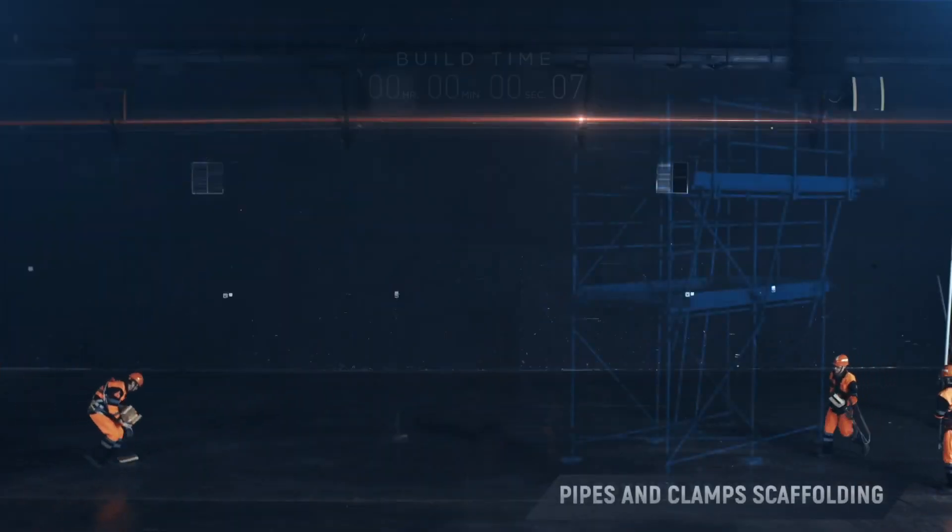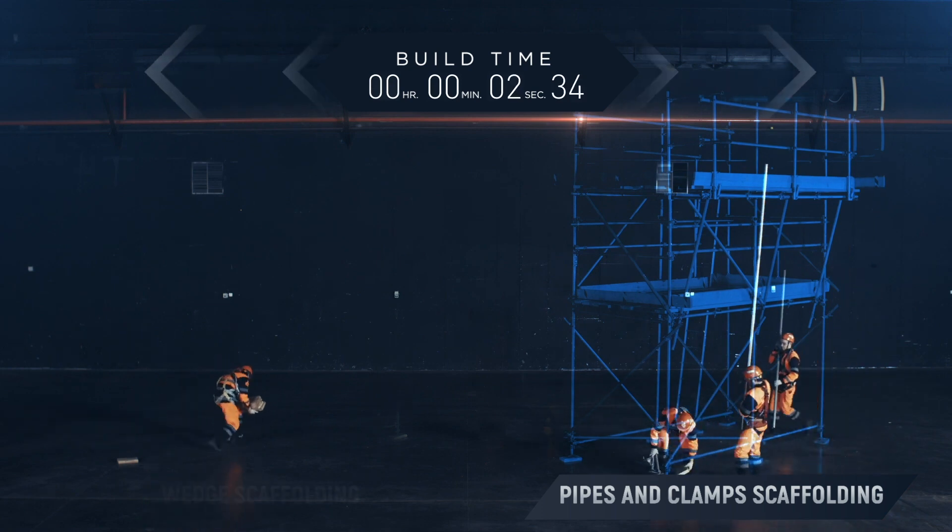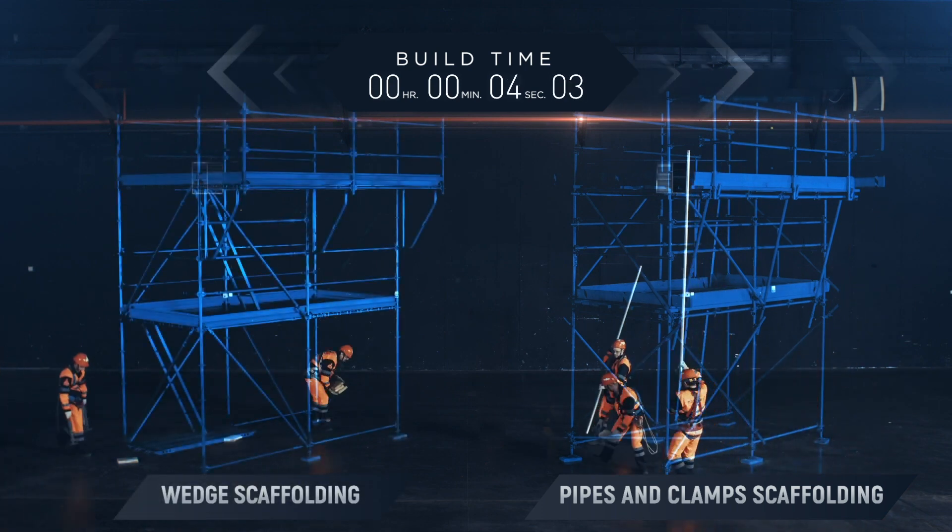This video will show the key differences between pipe clamp scaffolding and modern modular Soyuz scaffolding with a wedge connection.